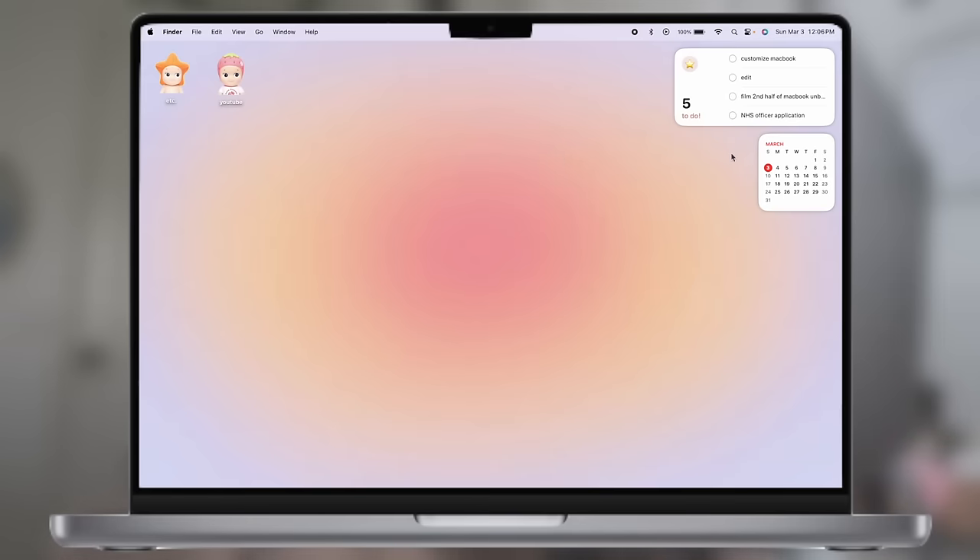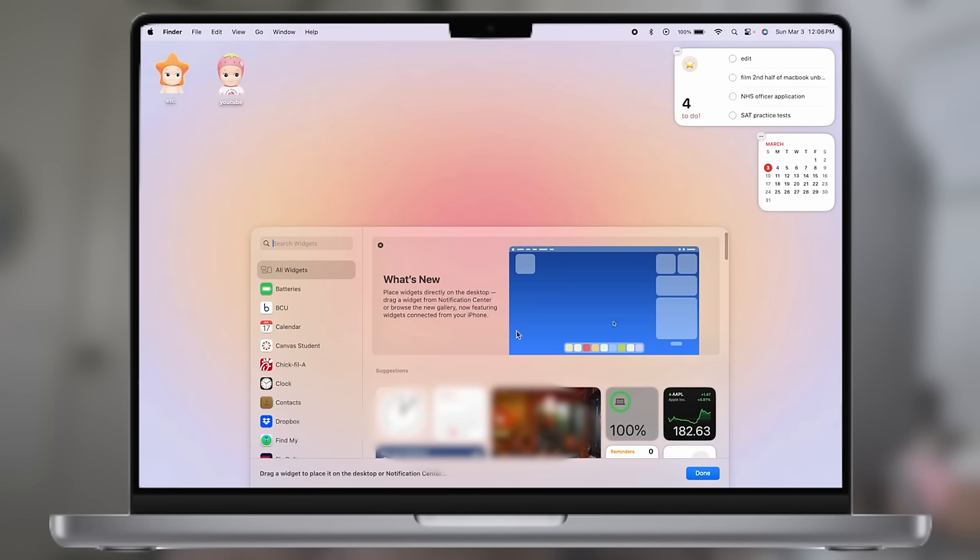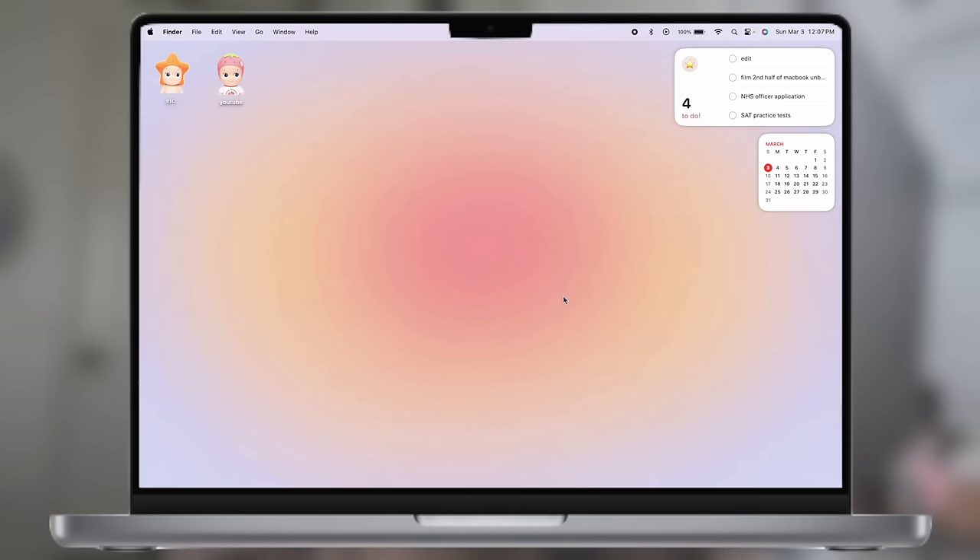Over here I have two widgets. I like to keep my desktop very minimalistic so I only have two. First I have the Reminders widget, which is basically a to-do list — it's interactive, so I can just click the check to mark things off. I also have a Calendar widget so I can see the full calendar, not just the date. To edit your widgets on MacBook, right-click your desktop, click 'Edit Widgets,' and then choose from all the available widgets to add to your home screen.